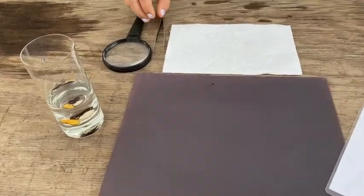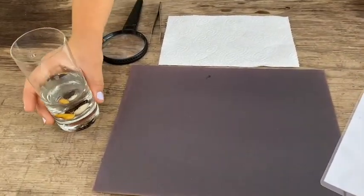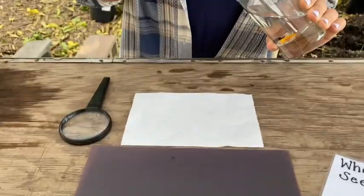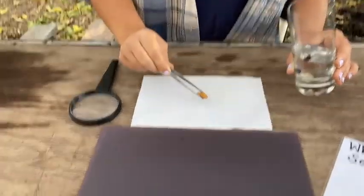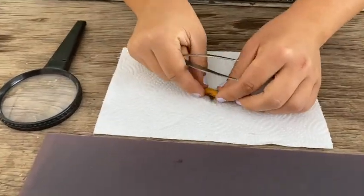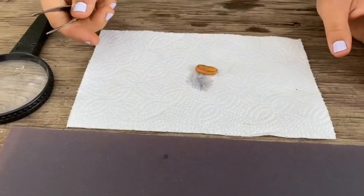Let's get started. The first thing I'm going to do is take my beans and pick one to dissect. I'm going to let that dry off a little bit.